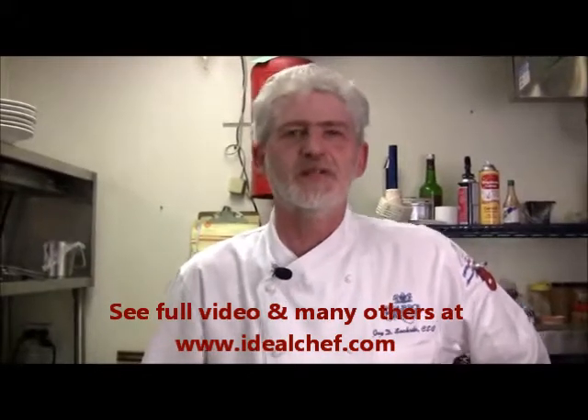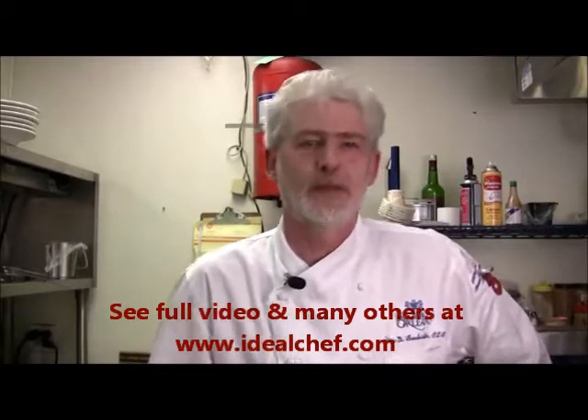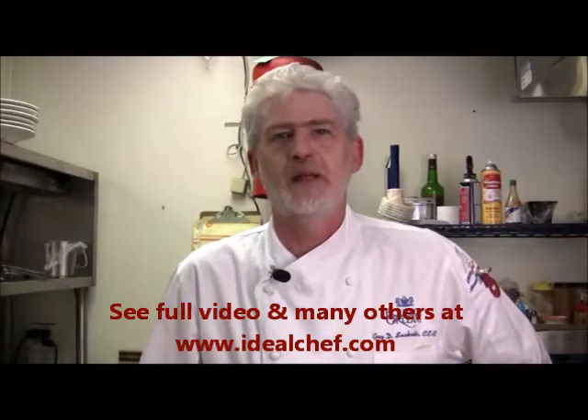Hello, I'm Guy Sockrider, executive chef at the Bourbon Orleans, cooking in the brand new restaurant Rue Orleans. We're located in the French Quarter in New Orleans, Louisiana, and we'll be making a pasta jambalaya.